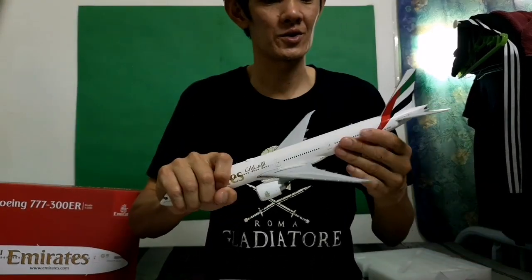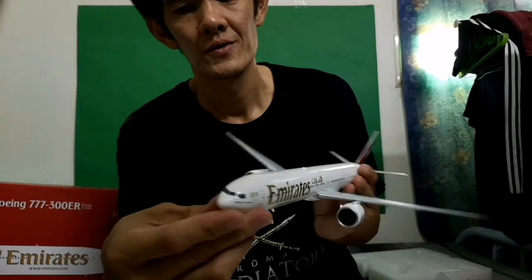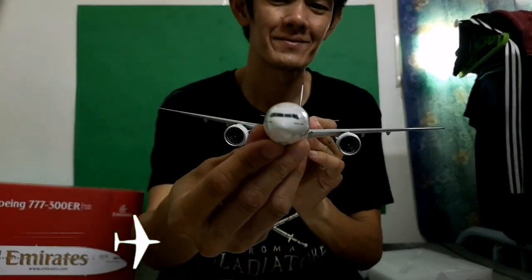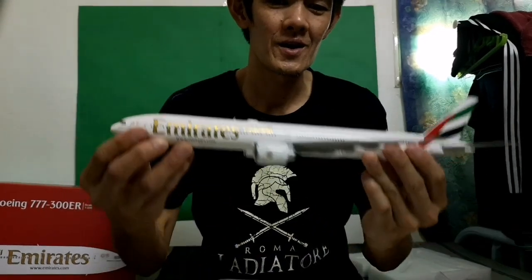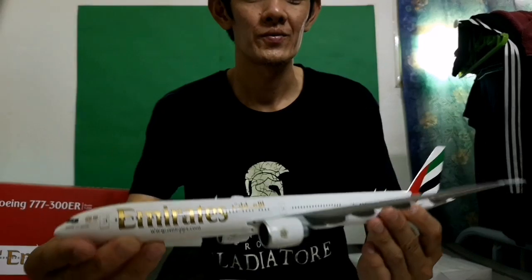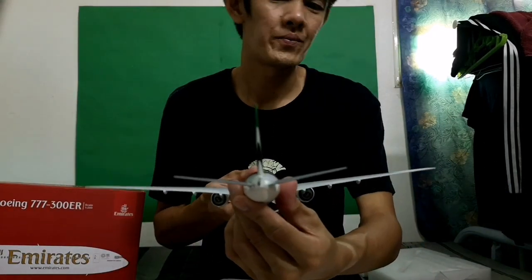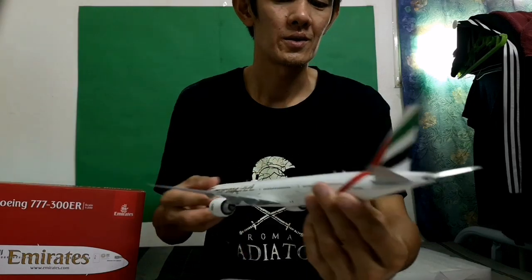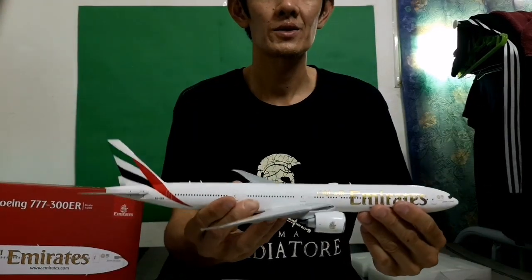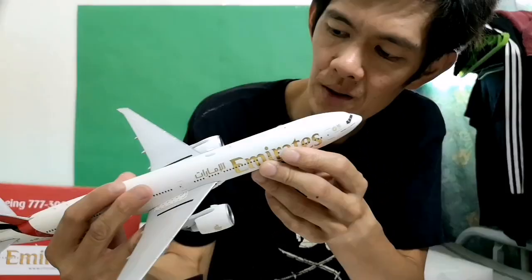It's very heavy because this is diecast metal. This is the front view, as you can see. And here is the left view, back view, and the right side view.